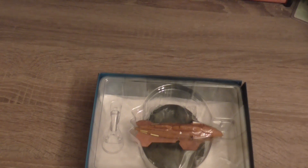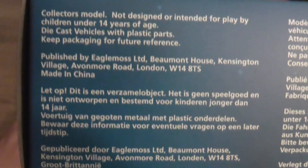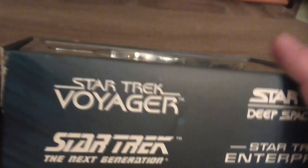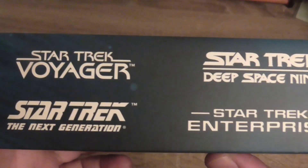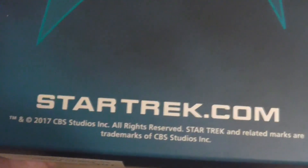It's a maximum warp 6 vessel. Now this is the box. Here you can see the information that this is a collector's model, not designed or intended for play by children under 14 years of age. Released by Eaglemoss, manufactured in China. Here you can see the logos of the TV shows Star Trek Voyager, Next Generation, Deep Space 9 and Enterprise. On the bottom you can see its trademark and copyright 2017 by CBS Studios Inc., the company which owns the whole Star Trek franchise.